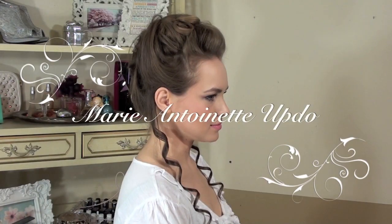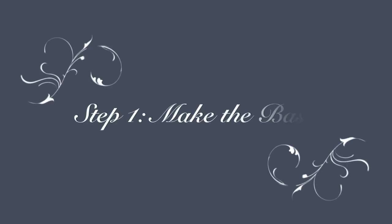Hey girls, Kaylee here. Today I'm doing this Marie Antoinette inspired updo that you could wear for Halloween. You could do it for a lot of period pieces if you want, but this was the original hairstyle that I'm using. So let's just go ahead and jump into it.